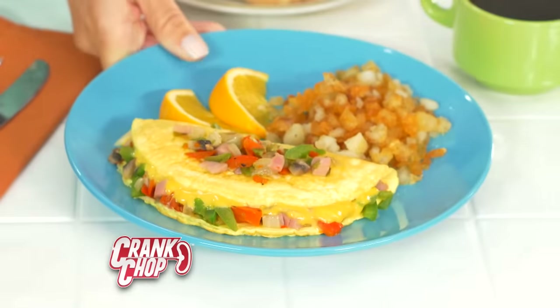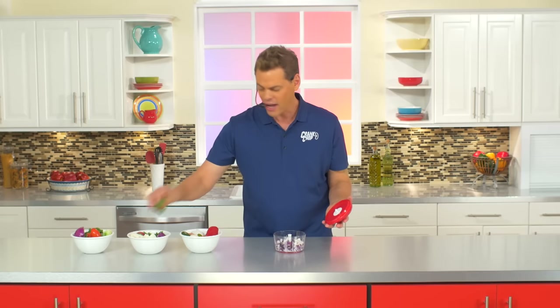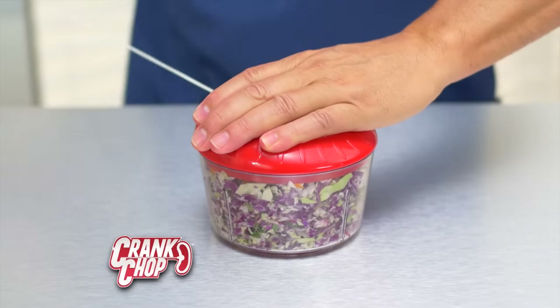For a perfect omelet every time. Cabbage — coleslaw. Add radishes, carrots, kale. The more you crank, the finer it gets.